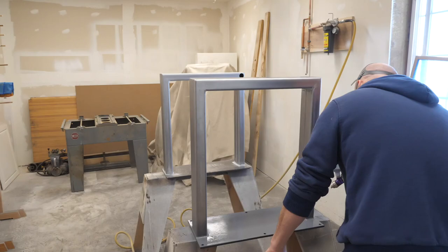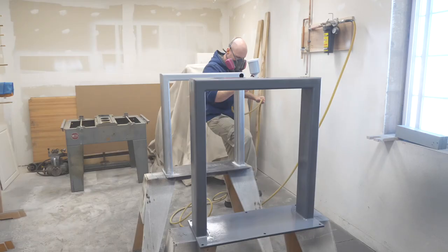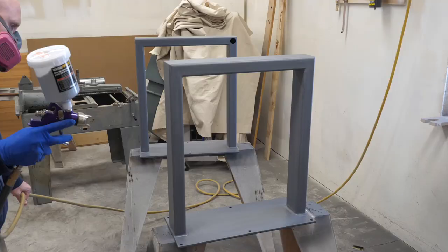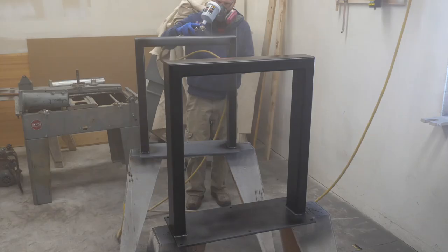Shifting gears, I spray some primer on the legs. This is a two-part epoxy primer, and I was super impressed with this stuff — it sprayed easy enough and sanded really nicely when dry. Once the primer was dry, I switched to top coat mode. This is a two-part catalyzed urethane from Eastwood, same company as the primer. It's super-duper flat — the least amount of sheen I could find. The drawback to these coatings is they dry slow, which leaves an opening for dust to fall into the finish. So I vac off my clothes, spritz the floor with water to keep dust down, spray, and walk out the door for the day.